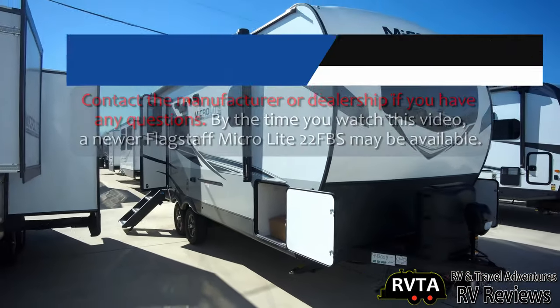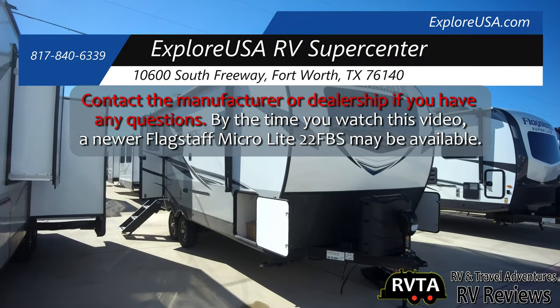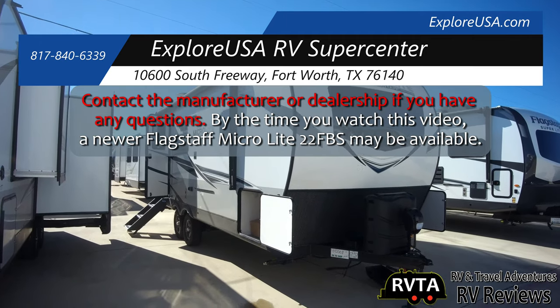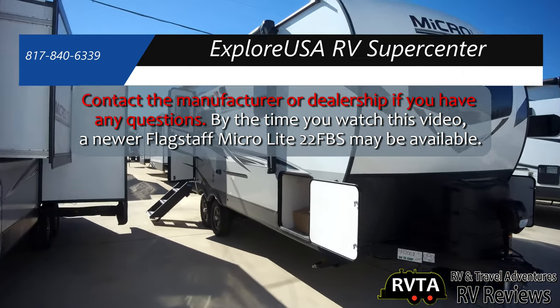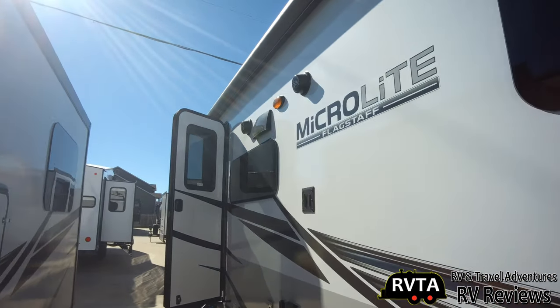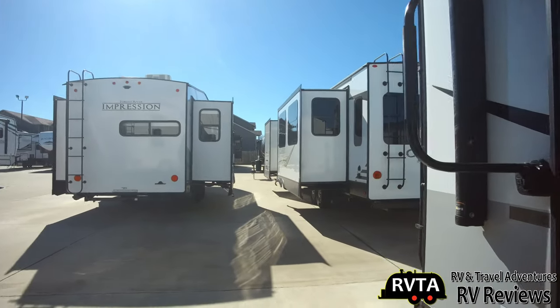Let me back up so you can see that automotive-style front windshield. I was at Explore USA RV Supercenter. If you have any questions, I would call the dealership or the manufacturer, or leave your comments below — maybe one of our subscribers is an expert and can answer your questions. Thank you very much ahead of time.